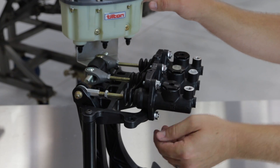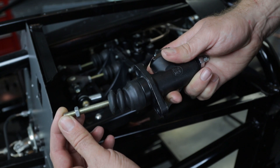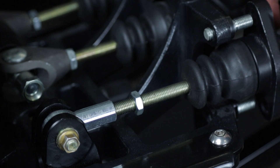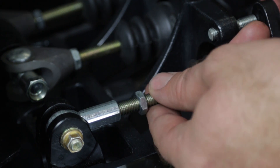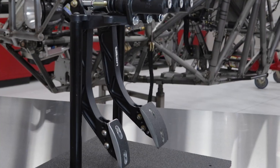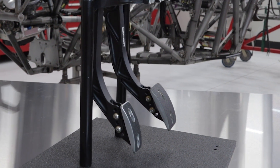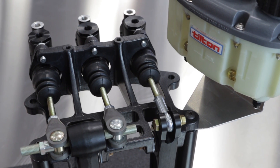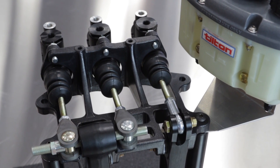The master cylinder should be mounted so that the angle of the pushrod is aligned with the bore within 3 degrees throughout its stroke. Shortening the pushrod or lengthening it using an extension may be required to keep the pushrod properly aligned. Even when using a Tilton pedal assembly, it's possible to fall outside of the 3-degree range if care isn't taken with the assembly position.